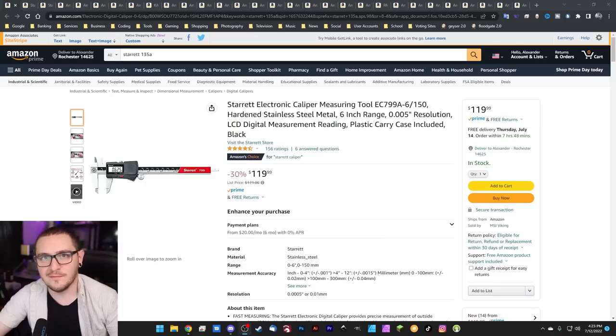All right guys, buckle up. There are 30 tabs on this Amazon shopping list. We've got a lot to get through, so let's get right into it. Would this even be a Laser Everything recommendation list if we didn't kick off the event with some Starrett stuff? 30% off this Starrett caliper.